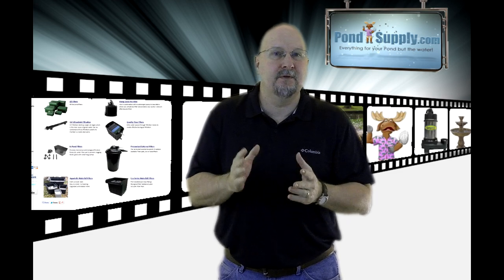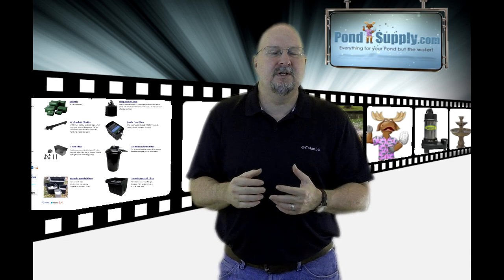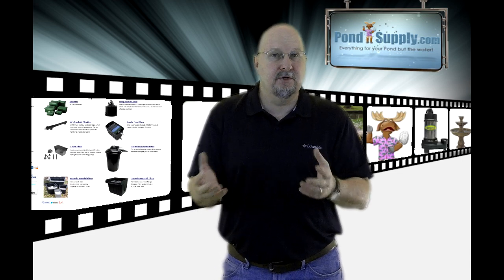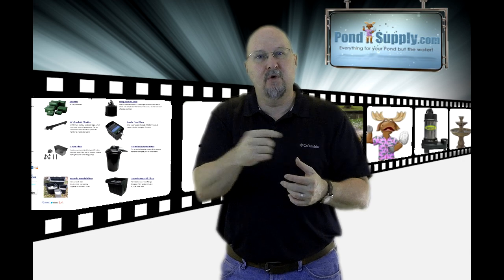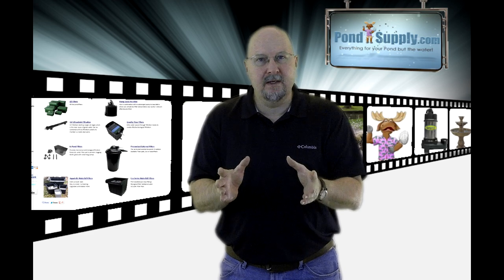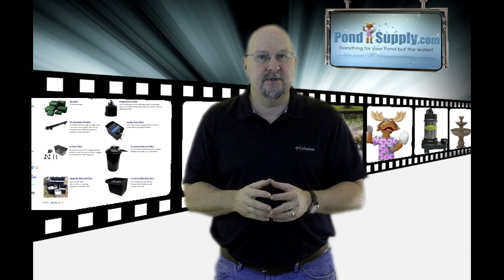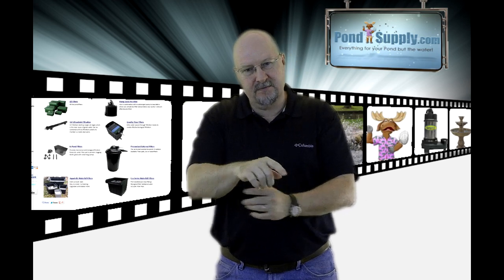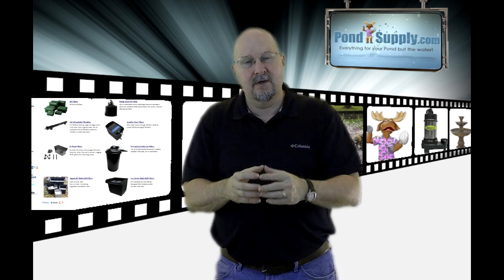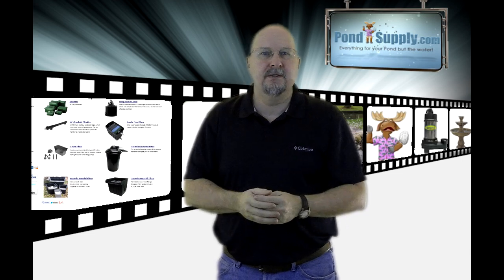Other types of filters include a UV clarifier, which is typically used in conjunction with another filter. If you're using a gravity filter, you would have to place the UV before the gravity filter. UV filters work best when positioned after your pressurized filter — the pump runs through the pressurized filter first, which removes most of the big solids, and then you run through your UV filter as the water passes on up to the top of your waterfall.